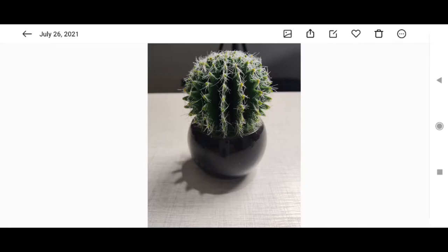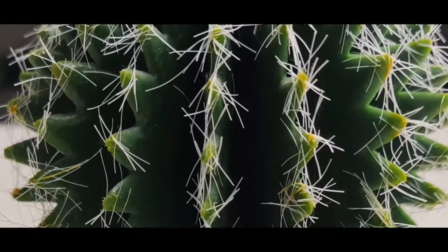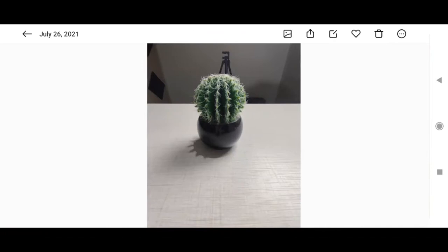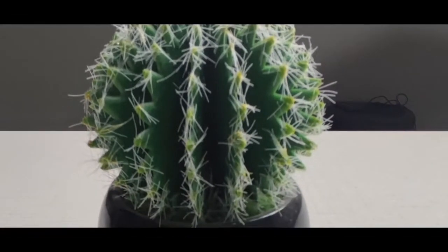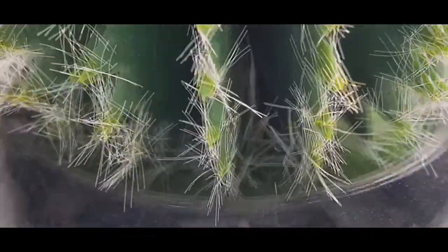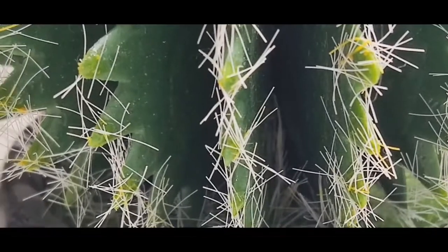Starting off with the picture from the main camera, we have a lot of detail — even when zooming in all the way you can see details in all the reflections. Moving on to the ultrawide, there's not a lot of detail and the colors are pretty weird, not the original colors. Moving into 2x, the detail is pretty good — it's probably digital zoom, so it's just cropping into the picture.